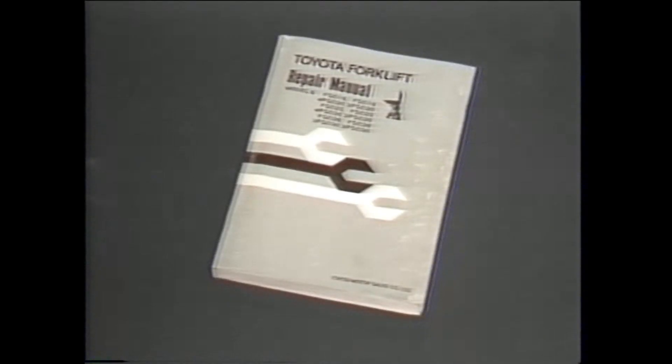The test is easy to conduct, but be sure to follow the procedures spelled out in the repair manual. Following the manual eliminates the wasted time caused by unnecessary repairs.